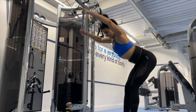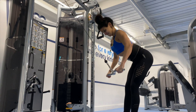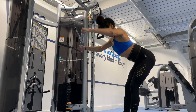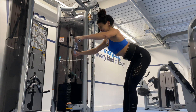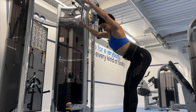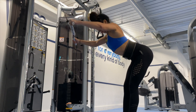My last back exercise was a cable pullover. Set the cable at the highest setting, torso almost parallel to the ground, keeping arms nice and straight with just a slight bend in the elbow — this really isolates the lats. I did three sets of twelve to fifteen reps, with a drop set on the last set, dropping the weight and continuing to failure.